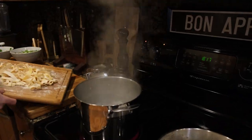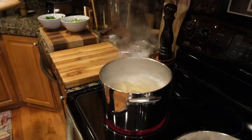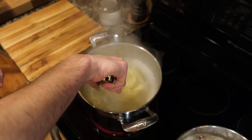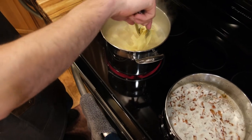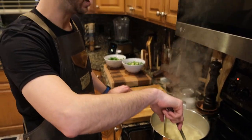Alright, pasta going in. I know a lot of people say put olive oil in your water — no, don't do that with fresh pasta. Specifically with pasta carbonara, you don't want to do that because you actually want the juices and everything to stick to the pasta. Don't put in olive oil.